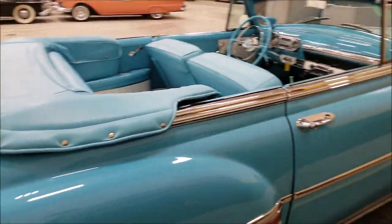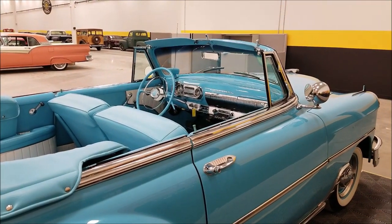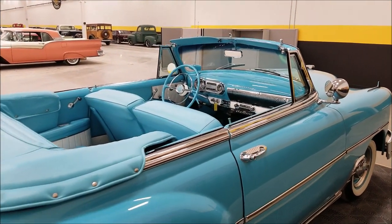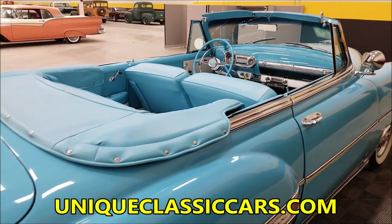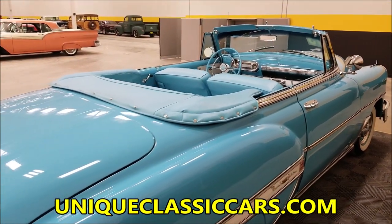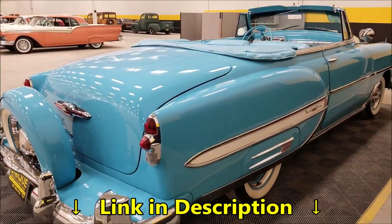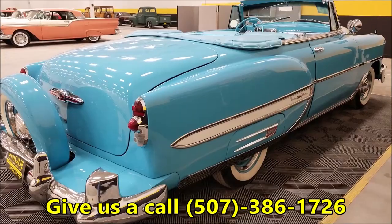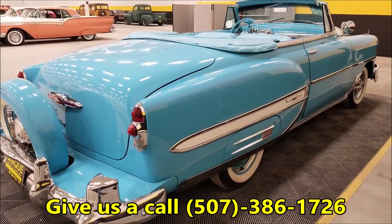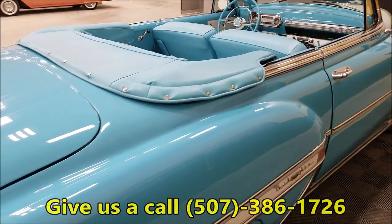We can tell this is a true convertible Bel Air by the trim tag on the dash. You can check that out, along with the interior and the underside of this car, at uniqueclassiccars.com — there's a link below this video, just click on it. Feel free to call us at 507-386-1726.